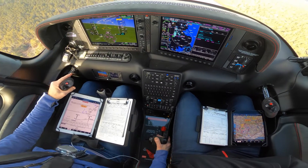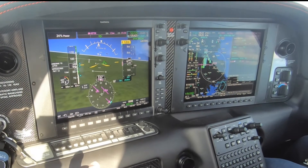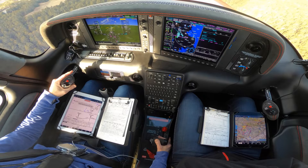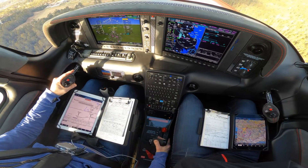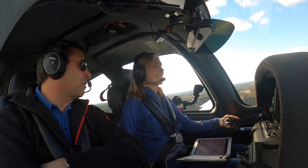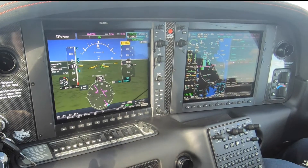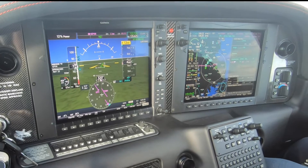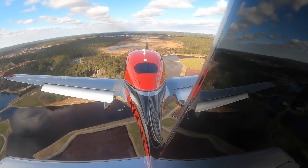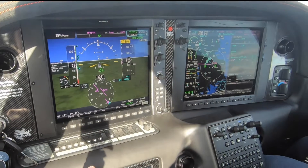Karen: Yeah, but I'm only going 86. Michael: Don't worry — power back. What do you mean 'only doing 86'? You're on final; what should you be? Karen: 78. Michael: Right. Karen: Yeah, but there's a huge headwind. Michael: That has nothing to do with this — that's just your ground speed. The wind has nothing to do with it. The wind doesn't change the angle of attack, sweetheart. A wing is a wing is a wing. Power back — get the nose up. Look at where the airplane wants to be.